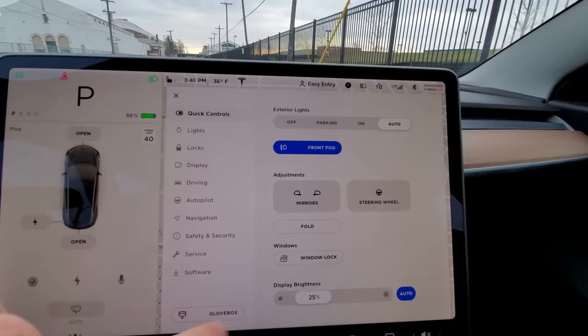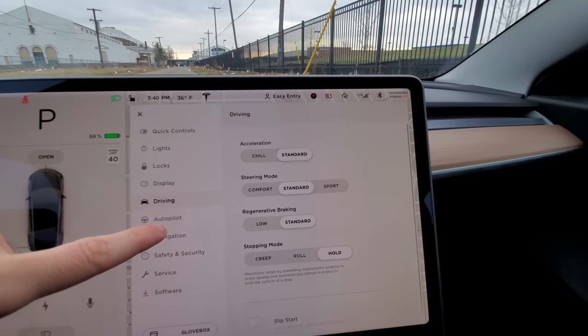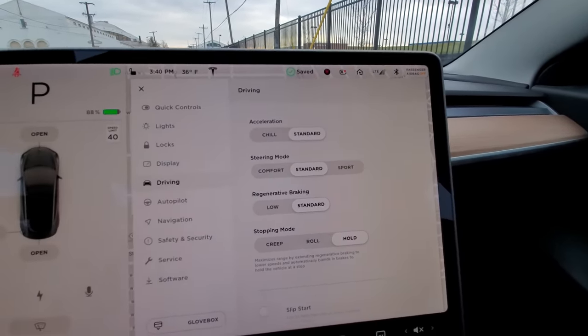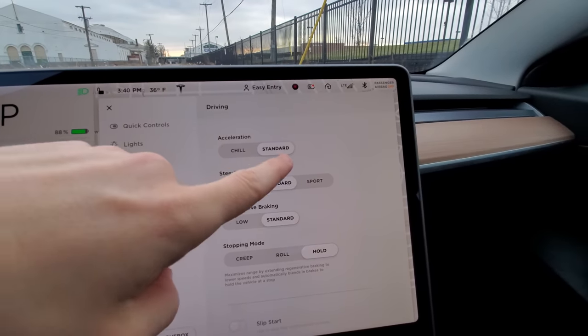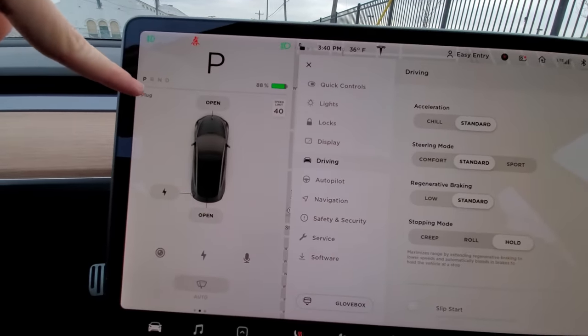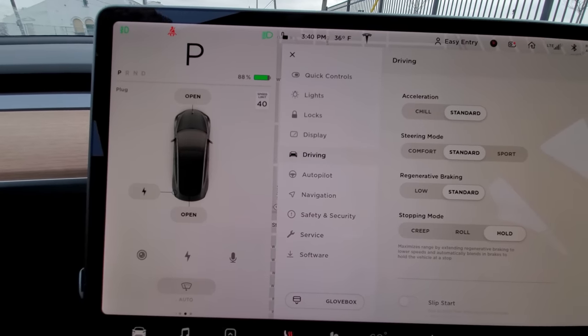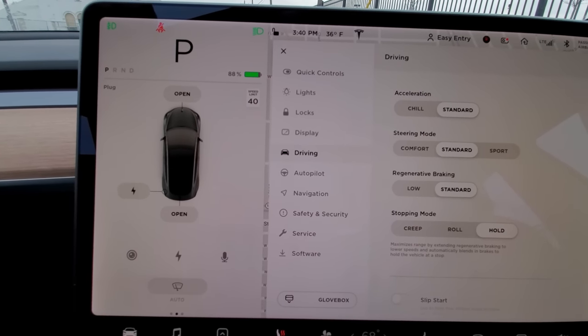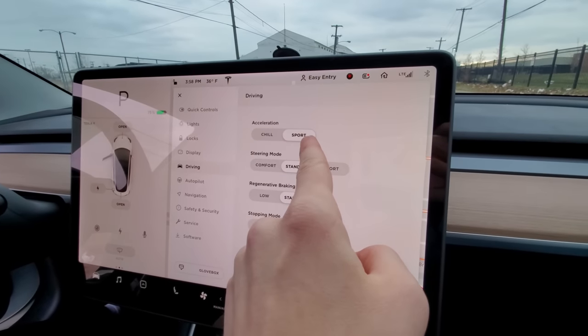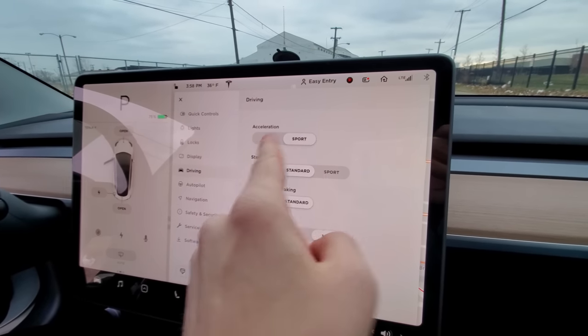Let's first check out the new setting so you can see how you have this upgrade. The only way you can tell if you have this upgrade is you go into driving and under acceleration — instead of chill and standard like I have, the upgraded car is going to have chill and sport. You can see it says chill or sport versus my car which says chill or standard. I'm at 88%, my battery is nice and warm, my tires are warm.